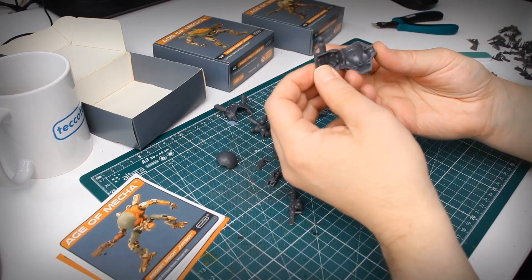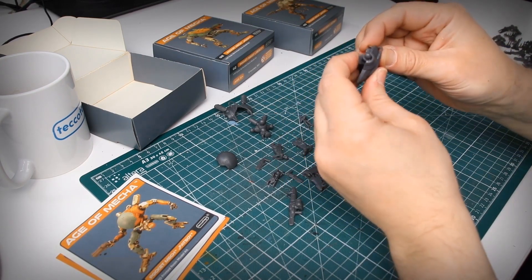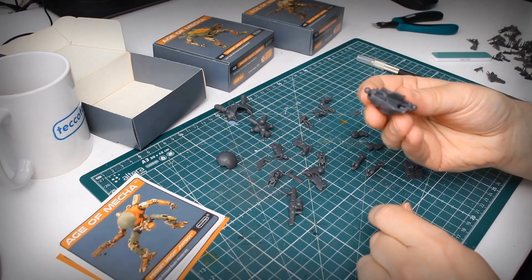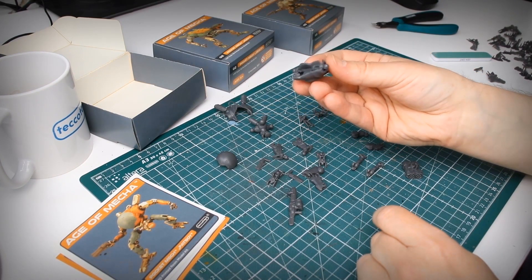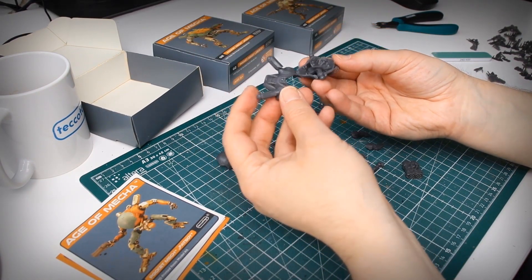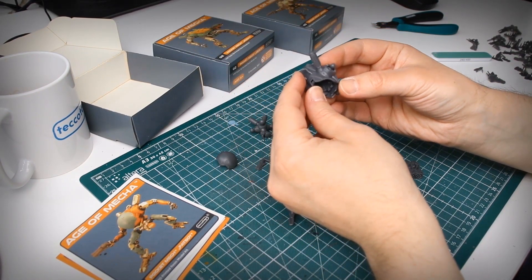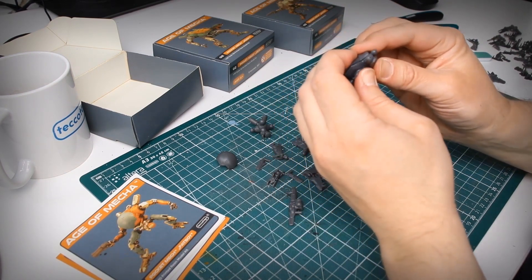In this video I just want to show you the assembly process. Let's start with the main body of the mech. Notice that all parts are snap fit and don't require glue. However, if you are going for a fixed pose miniature, you can use super glue to fix the parts in place. Always make sure to push the parts together gently and carefully to avoid breaking pins or joints.